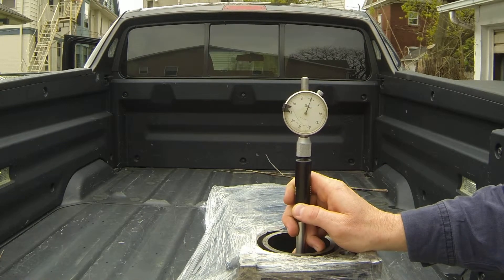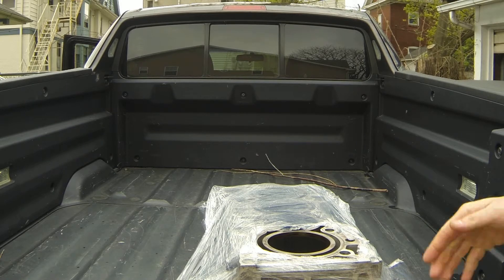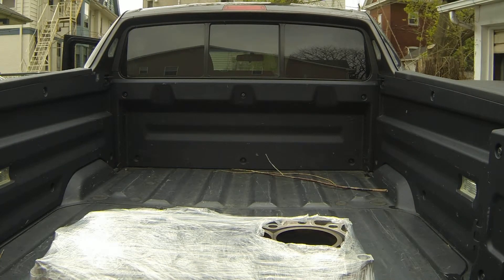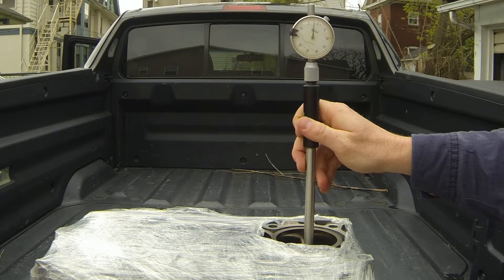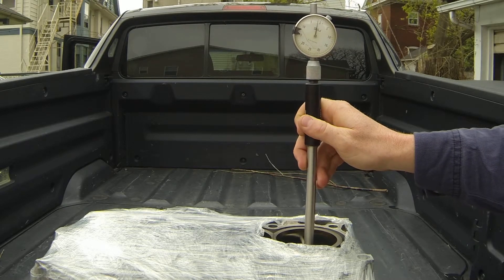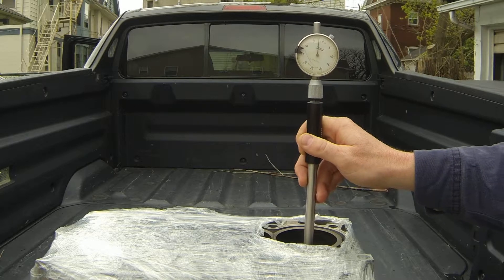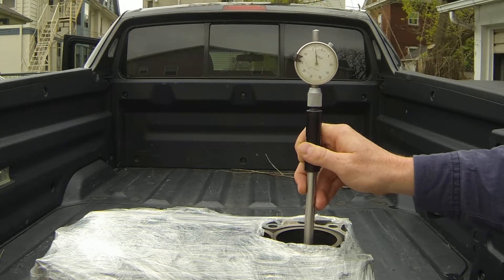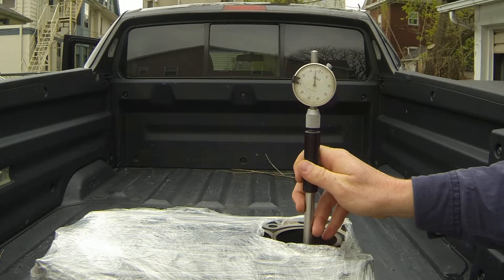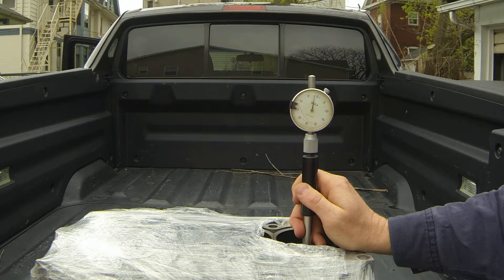Each mark on this gauge is a half a thousandth. It holds true pretty much all the way down. Now we're going to rotate the block and check the other direction on the sleeve itself. Starting at the top — if you notice, we're about a thousandth and a half larger diameter in this direction, all the way to the bottom. It's just strange.